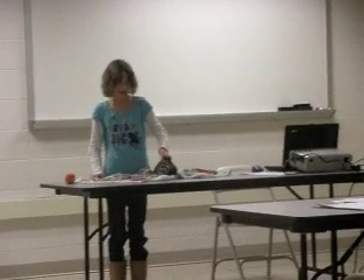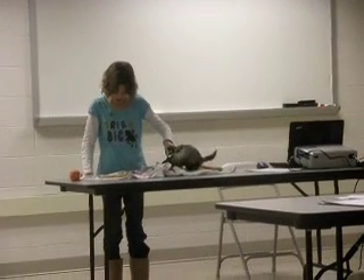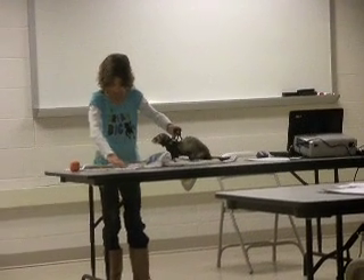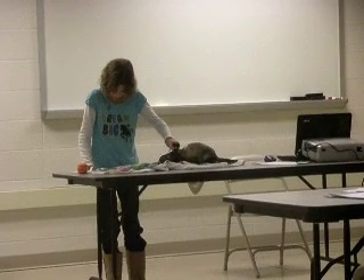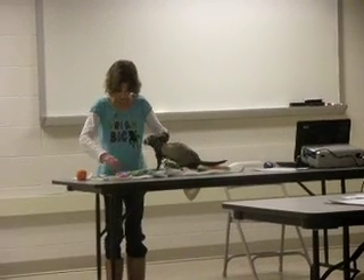Ferrets need to be bathed every other week. You can use ferret or cat shampoo. You also need to clean out your ferret's ears — take a cotton swab, dip it in peroxide, and clean their ears. Their nails also need to be clipped once a month. Ferrets should also see a vet yearly for a distemper shot.